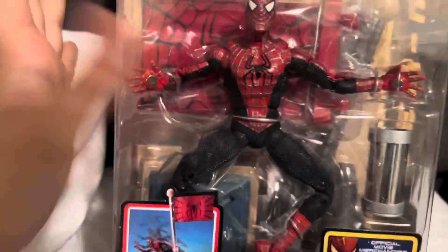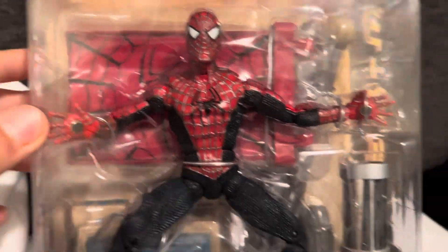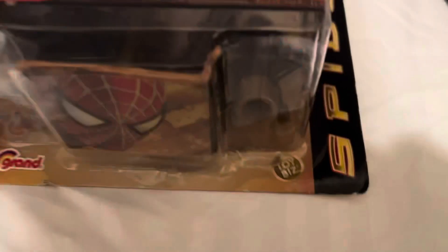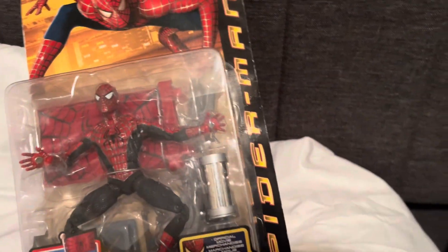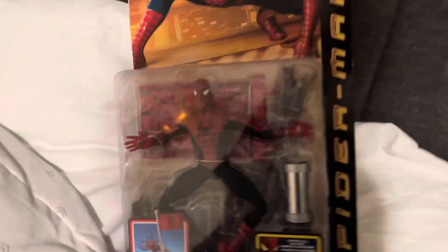It comes with a pole flag that I'll show you in a second. But just look at that Spider-Man — oh my gosh, the magnetic hand. Oh yeah, Toy Biz, I wish you weren't shut down. Hasbro is doing a horrible job with the Marvel Legends 6-inch line. You really need to come back.